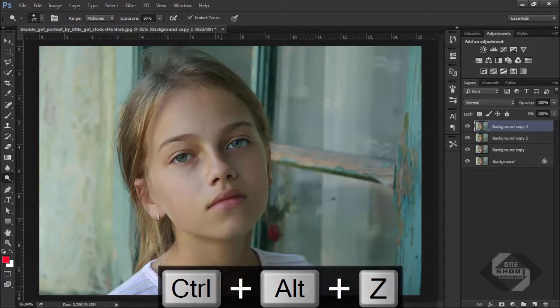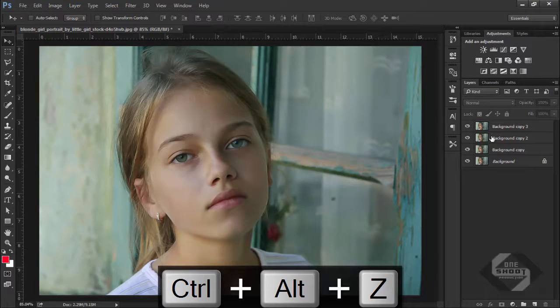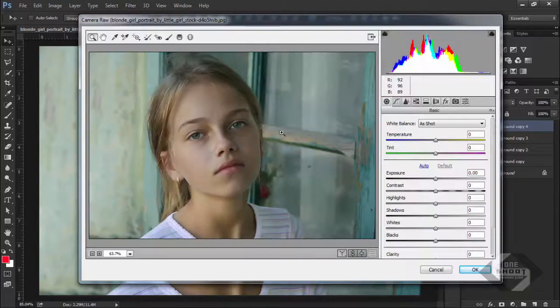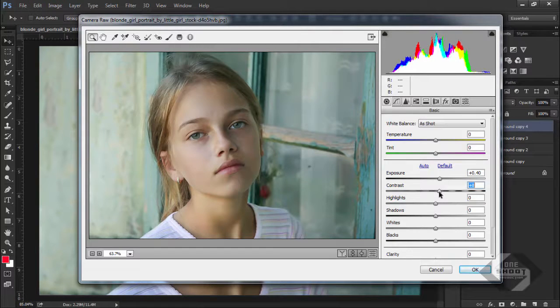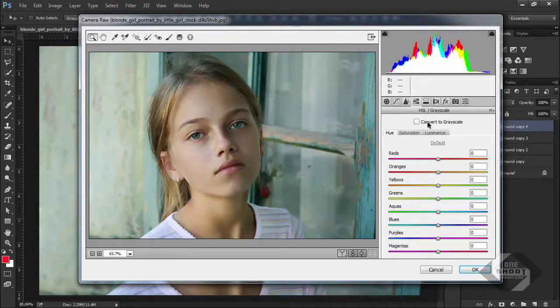Create a copy again and go to Filter > Camera Raw Filter. Change some color settings: increase the color to plus 40, plus 8, plus 8, plus 6 — everything should be in plus, but keep the shadows and blacks as they are. Go to HSL/Grayscale, select Luminance, and increase the whiteness.